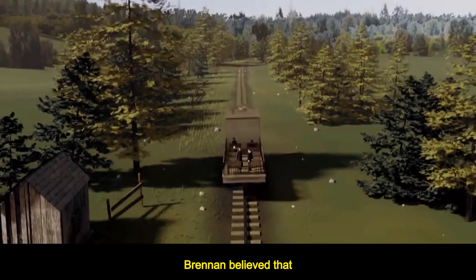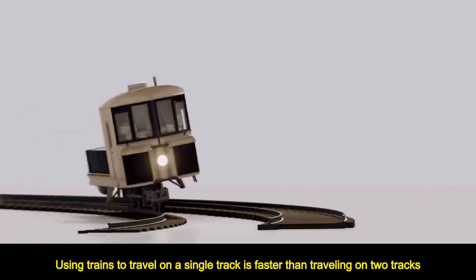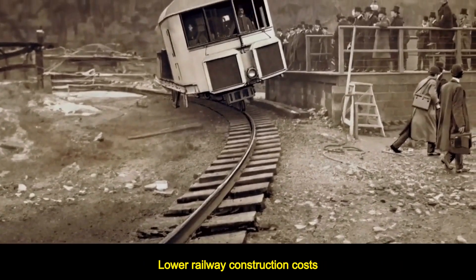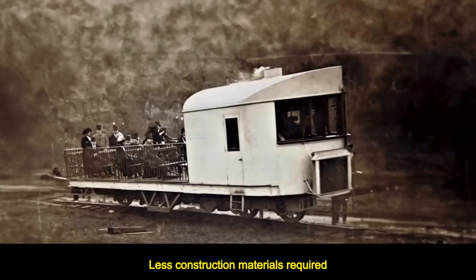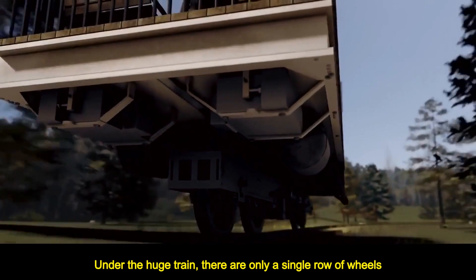Brennan believed that using trains to travel on a single track is faster than traveling on two tracks. Trains can turn at a faster speed and not go off track, with lower railway construction costs and less construction materials required. Under the huge train, there is only a single row of wheels.